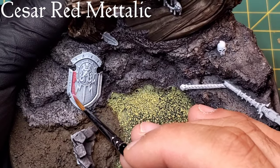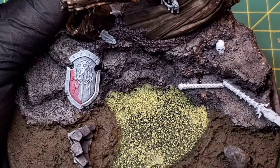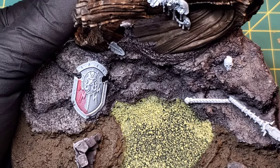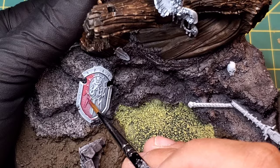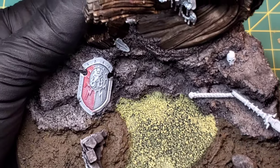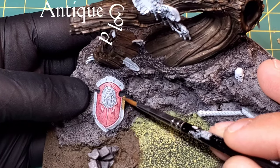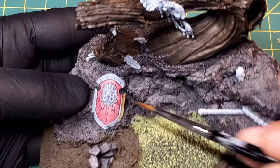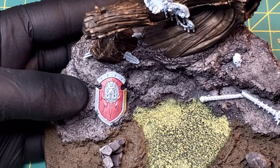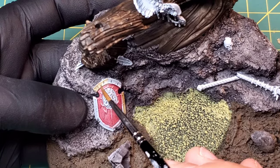Now we're going to start in on all these little bits added to the basing. We'll start off with the Stormcast shield - the color scheme for my Stormcast is kind of Spartan looking, so it's a lot of whites, reds, golds, and bronzes. I'm going to start off with Caesar Red metallic from Green Stuff World. It comes off a little bit rose gold, so we're going to deepen that down. Next step is Antique Gold for the trim - it already has this kind of weathered, old, realistic look to it, which holds up really well when we start adding verdigris and rust later.